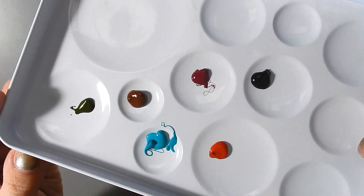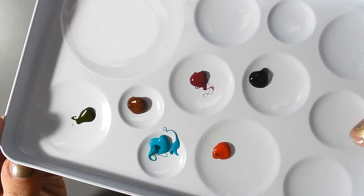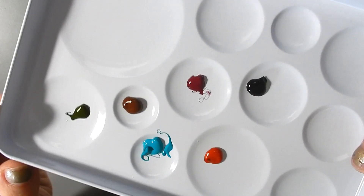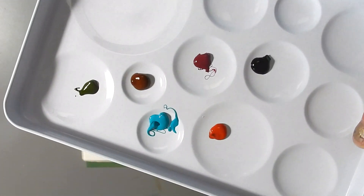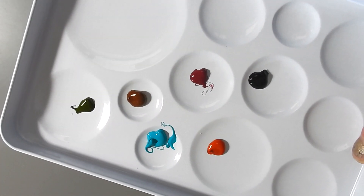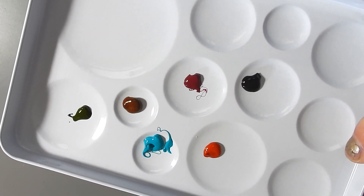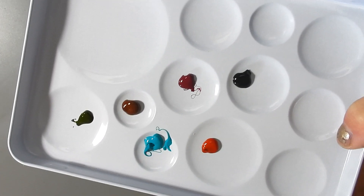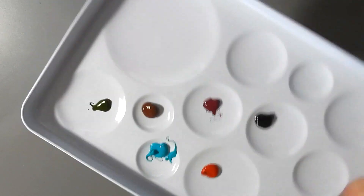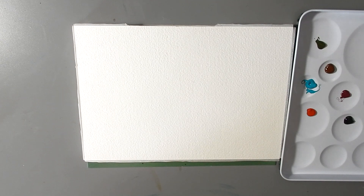I've got them all squeezed out here. A couple of the colors are very stringy, which in some paints is an indicator of a lot of binder or a lot of honey. You can see it on the cobalt teal and the quin magenta. Nothing wrong with that, but if you're looking into buying these paints just be mindful that they can be a bit messy, so be careful when you're squeezing them out.